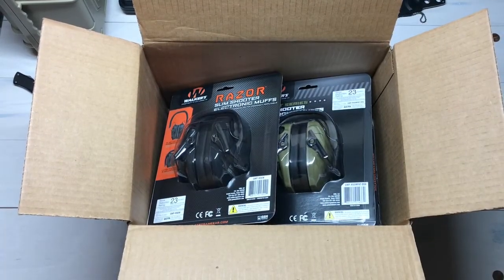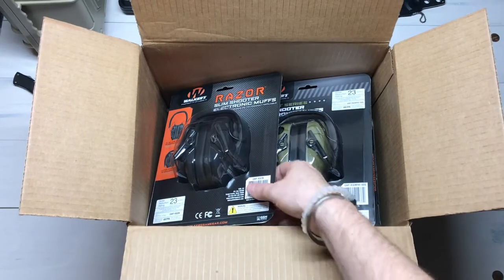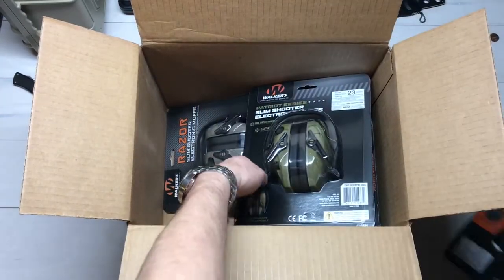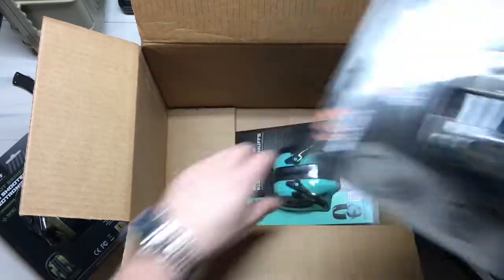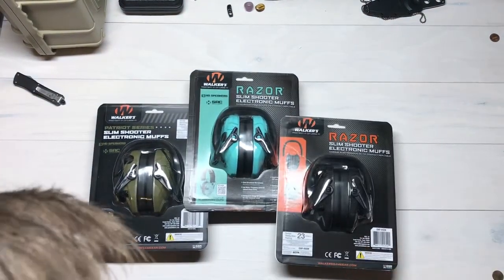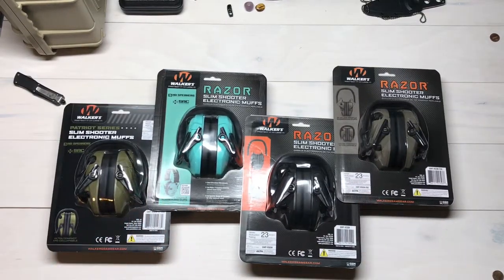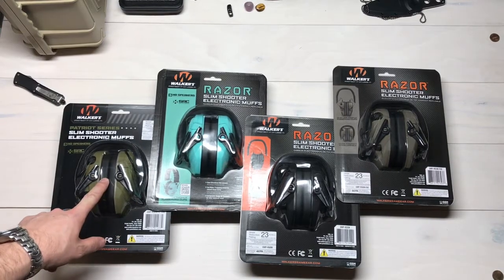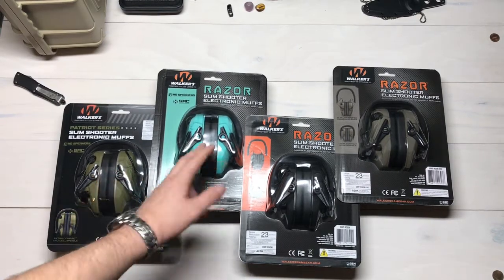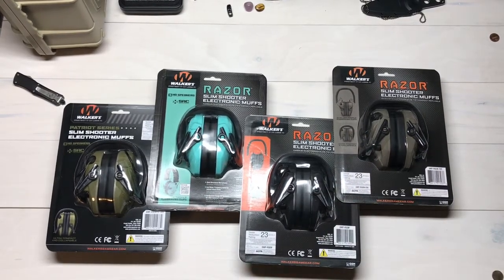There's a big old box, some packing paper, and underneath we have got some Walker's powered shooting muffs — some electronic shooting muffs. Let's pull them out and take a closer look. These are Walker's Game Ear electronic slimline shooter's muffs. We've got one set of the Slim Patriot series, a teal or Tiffany blue of the Razor Slim shooters, a black, and a flat dark earth — quite a little selection.